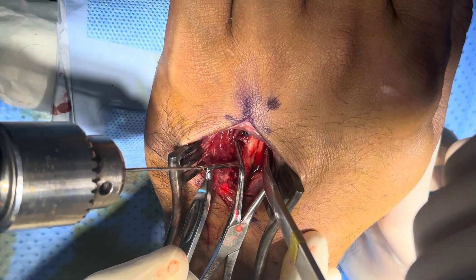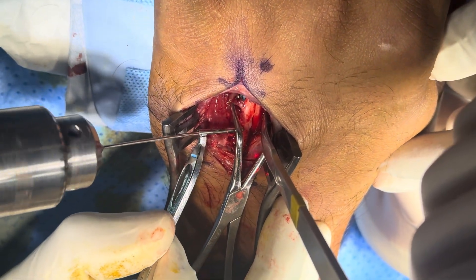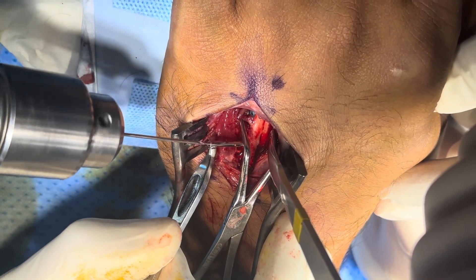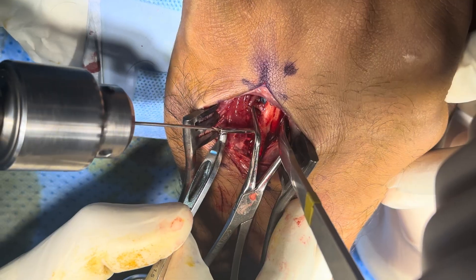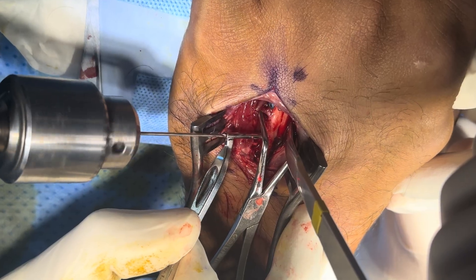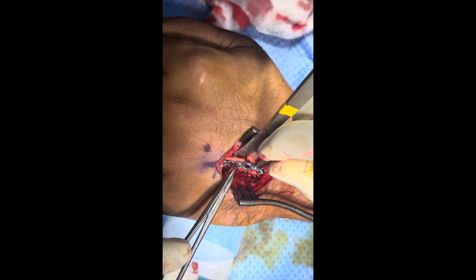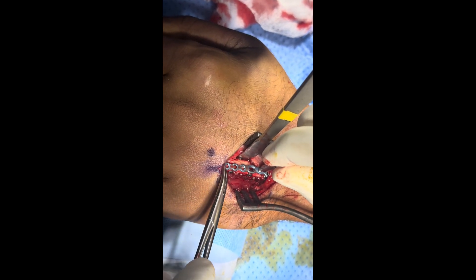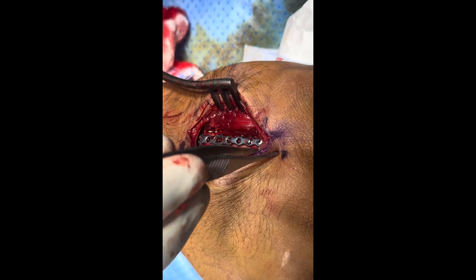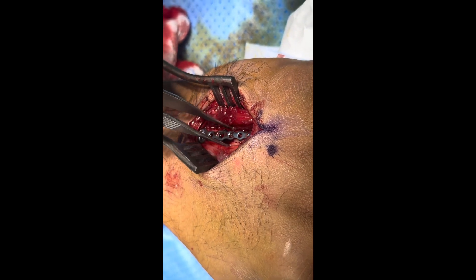I'm going to put the second lag screw in the proximal segment. We have placed the two lag screws and now we are going to put the neutralization plate. We will put two distal and two proximal screws, and then I'll come back to you. Two distal screws and two screws in the base. We will check the stability also.